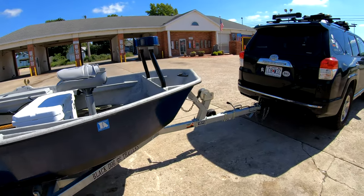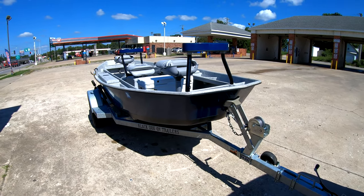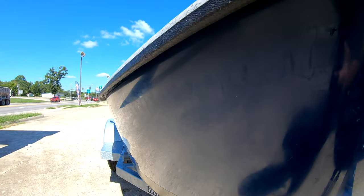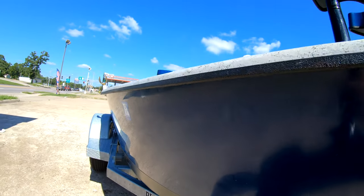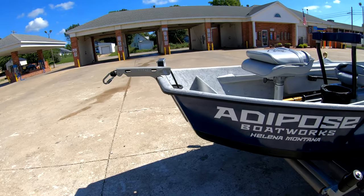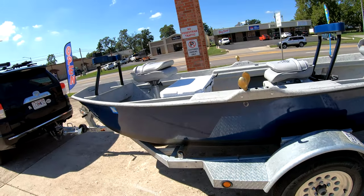If you get the cover — which I highly recommend, especially on gravel roads — just know it does cause wear on the outside of the boat all the way around. Every road I drive out here is gravel, so dust is everywhere. I wash the boat, let it dry, then put the cover back on so it's fresh when I arrive. It's a great cover, holds on tight when traveling, but it does rub the paint.